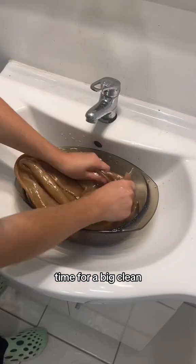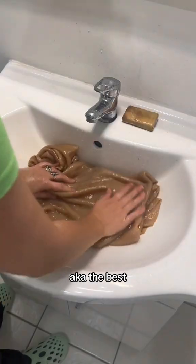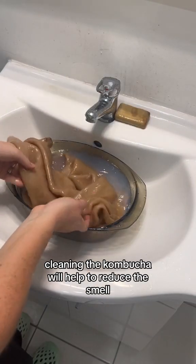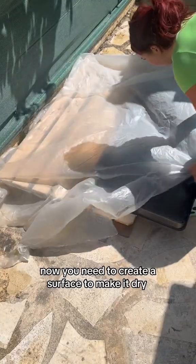Time for a big clean. In a second use, save on the kombucha — it's the best cleaning. The kombucha will help to reduce the smell. Now you need to create a surface to make it dry.